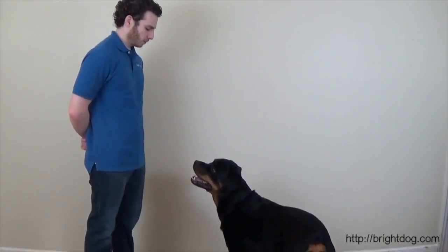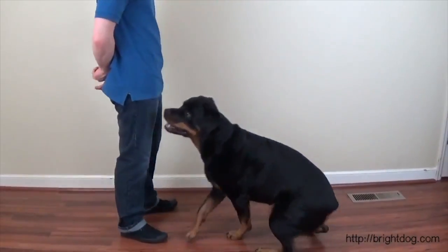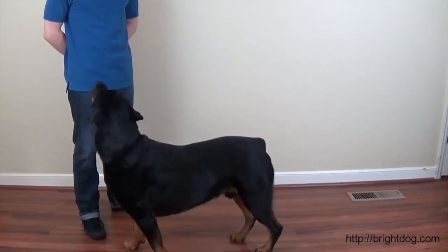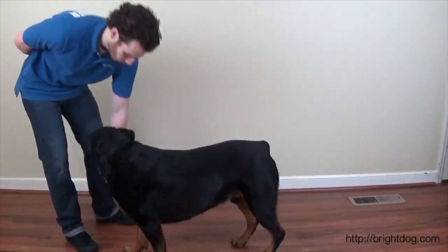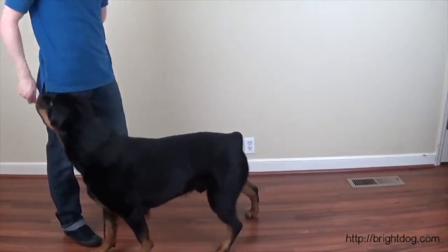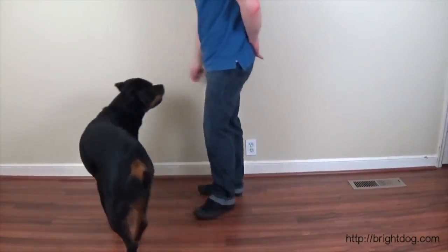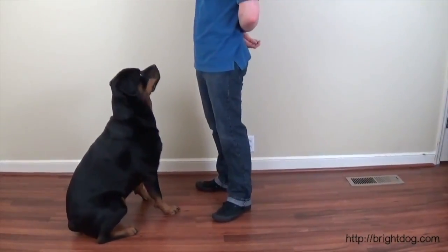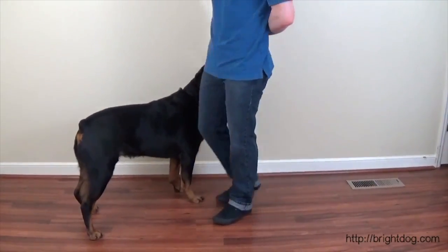Max, sit. Good boy. So now I'm going to say the word: 'Max, stand.' If he does it — good boy. He gets the treat right away. That's what the goal should be. Let's try it from a different position. Max, down. Good job. Max, stand. Good job. Let's try one more time. Sit. Good job. And stand — he doesn't do it, so I just lure him. Good boy. That's step two for stand.